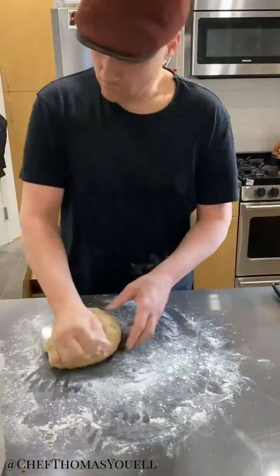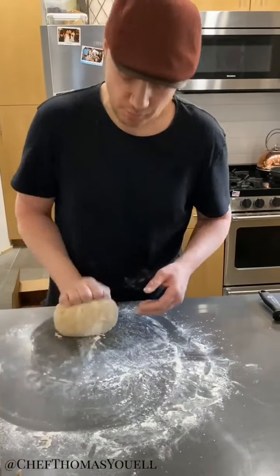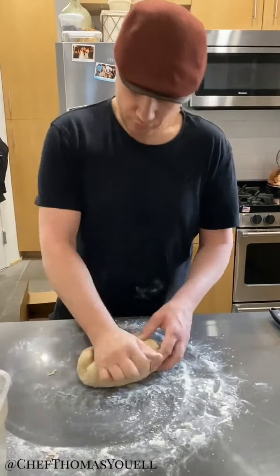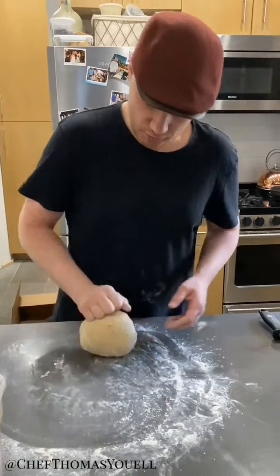What we're doing is bringing the outside into the middle and then using our heel to roll it back out — that's what's going to work the gluten. An enriched dough is slightly heavier than your average bread dough, so it's going to take a little longer to proof. You can never rush the proofing — it must be double, or at least double and a half, for an enriched dough.